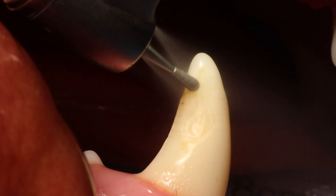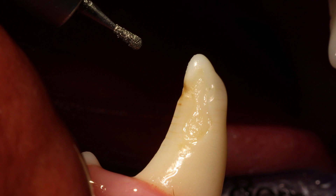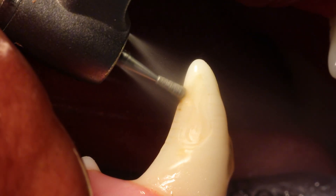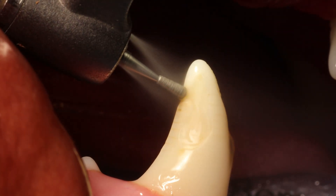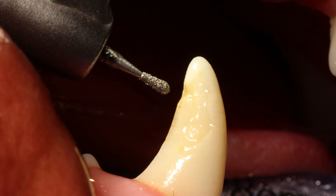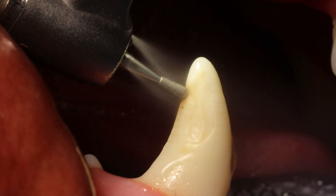If you use a medium or coarse diamond burr, your restoration will attach a little bit better compared to using a very fine diamond. I'm trying not to take too much tooth substance away, but enough to get rid of that diseased and loose enamel and dentine.